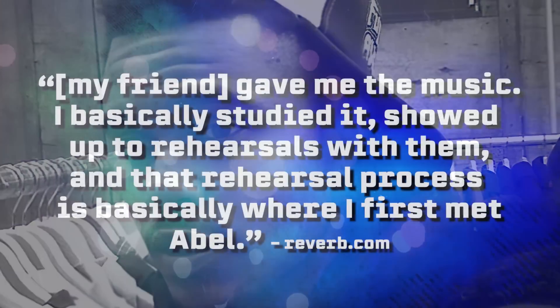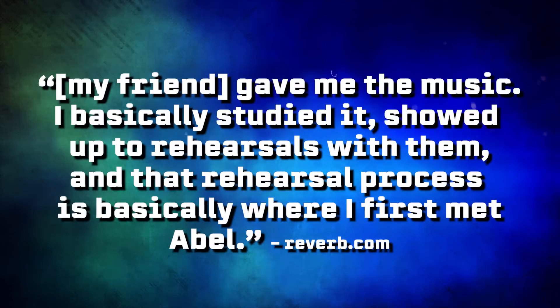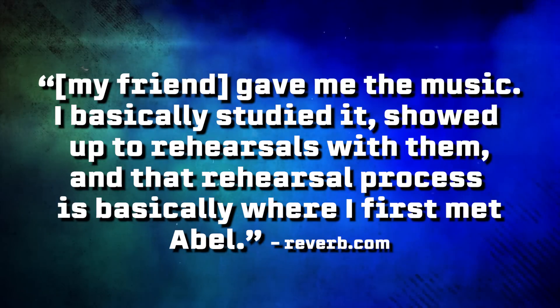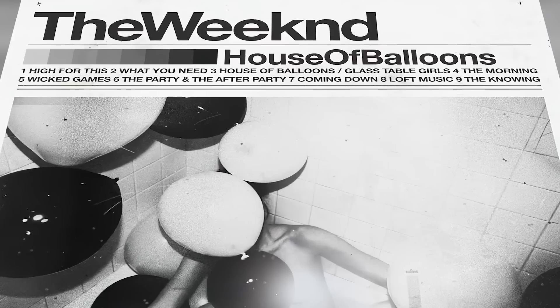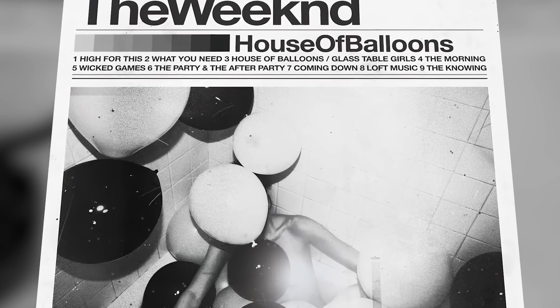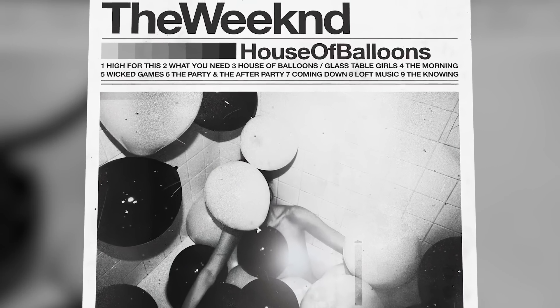In 2011, Ricky was deep in that musician grind when a friend let him know about an opportunity. This guy was playing guitar for a new artist called The Weeknd. His very first album, House of Balloons, had just dropped a couple of months before, and they were looking for a drummer. Ricky studied the music, showed up to rehearsals, and that's basically where he first met Abel. House of Balloons was getting a lot of buzz, and within months Abel was already collaborating with Drake on his second album. Ricky nailed the audition and hit the ground running as The Weeknd's original drummer.